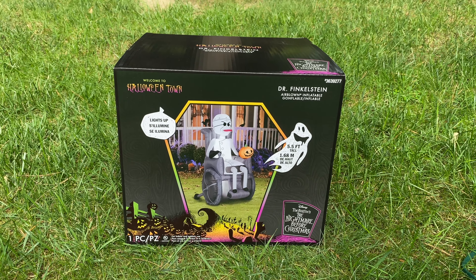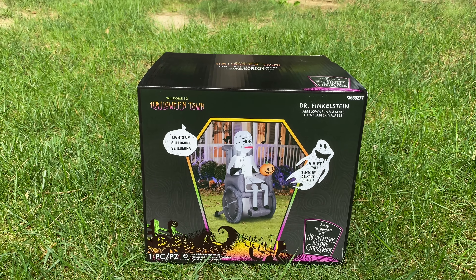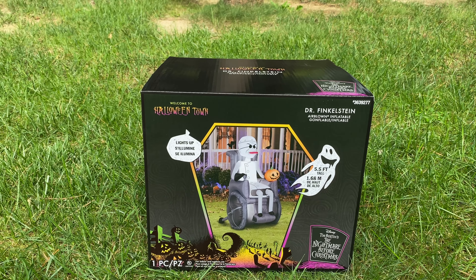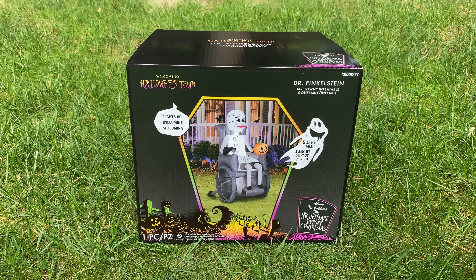Hi guys, this is Holiday Inflatable Fanatic, and today I have a really exciting video for you guys. In front of me, I have the Dr. Finkelstein Airblown Inflatable. This inflatable is new for the 2021 Halloween season.